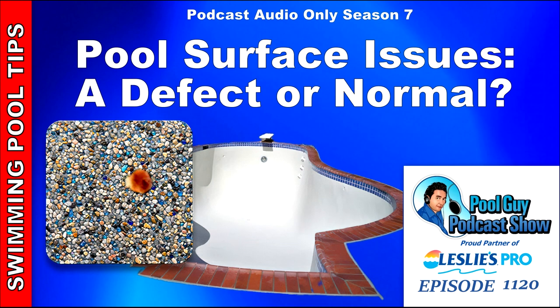Hi, and welcome to the Pool Guy Podcast Show. In this episode, I'm going to go over some different things that you may notice with different surface types. Maybe you think there's a defect in your pool. I'm going to cover some common things that you're looking at — some may be defects, but most of the time they're just common things you would find in your particular pool surface.